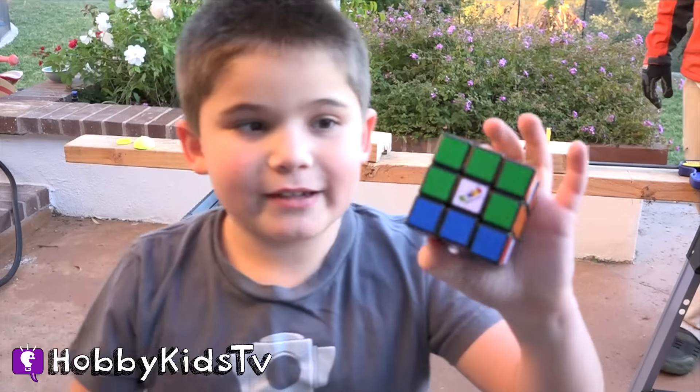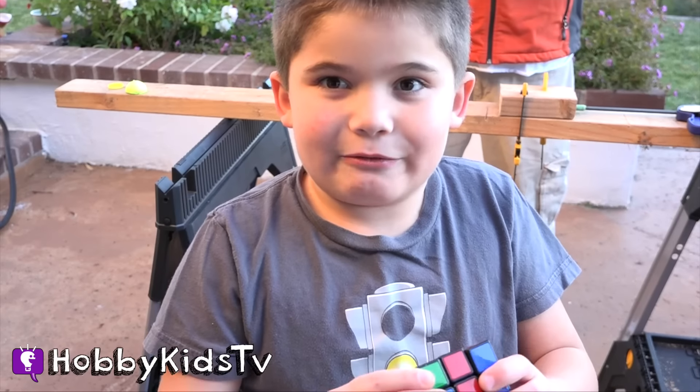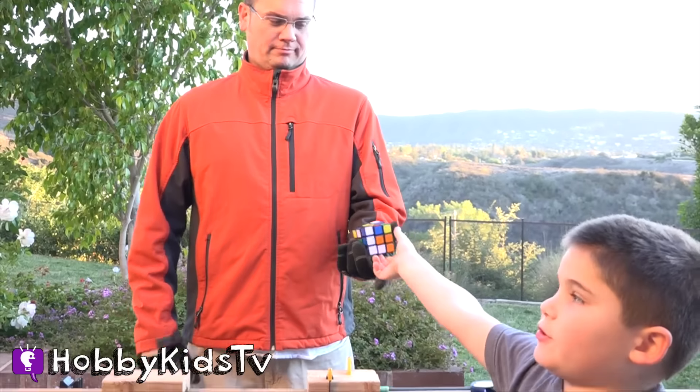Hobby Dad is going to help us out and get this thing opened up. There is a surprise at the end so keep watching. We're going to be watching through the window.